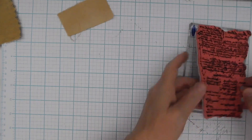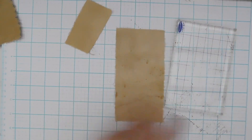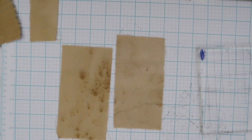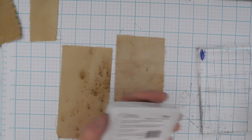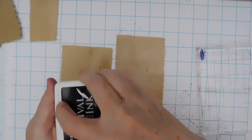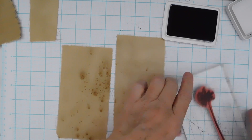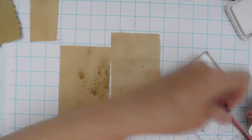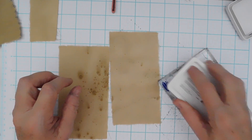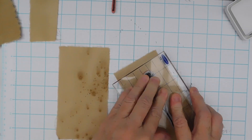I want to stamp these two pieces here and I'm going to get a better black stamp pad — I think the other one is about used up anyway. We're going to do the flowers in black as well instead of brown. I want the two biggest ones and we're just going to stamp it on there.